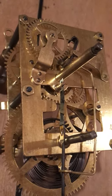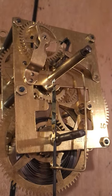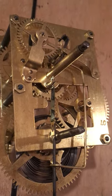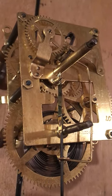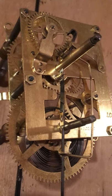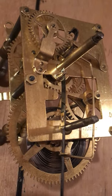Here is the Ansonia school clock on the test stand, hanging on the wall, back together. I'm going to let this run for probably a day to make sure everything's working good, then go ahead and oil it and put it back in the case. Looks pretty good.